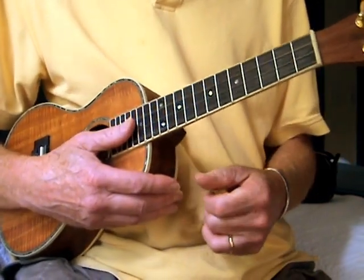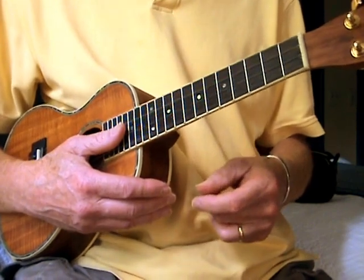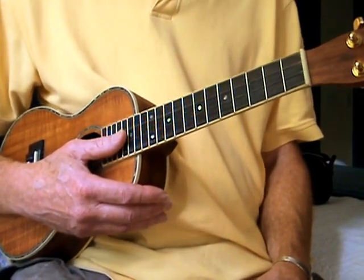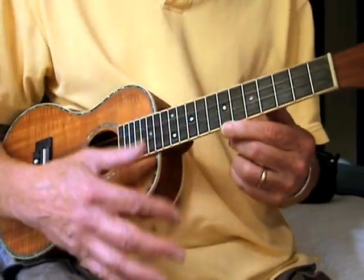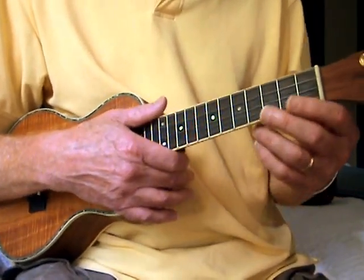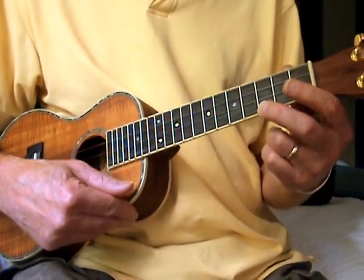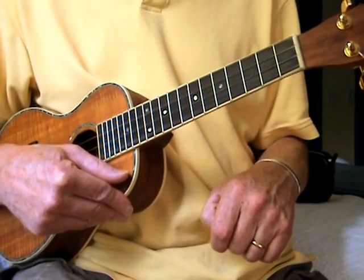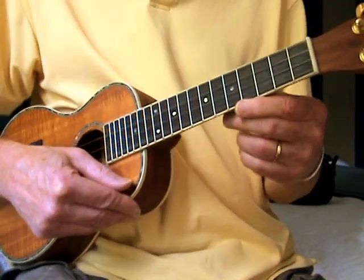Hi, everybody. This is a little lesson on things you can do with one finger on the ukulele. This is just to kind of get you going, get your coordination between your right hand and your left hand — or you lefties, your left hand and your right hand. I'm just going to play a little bit for you to demonstrate, and then I'll show you what I'm doing. Okay, so here we go.